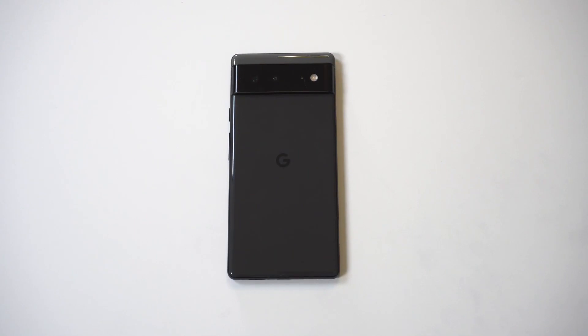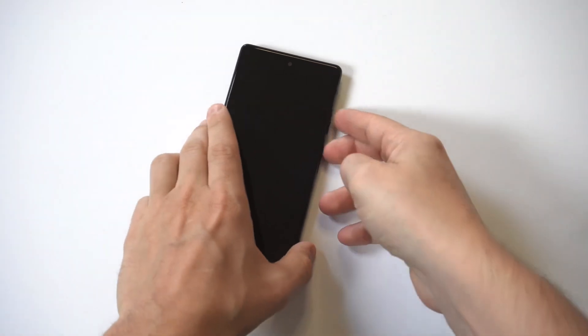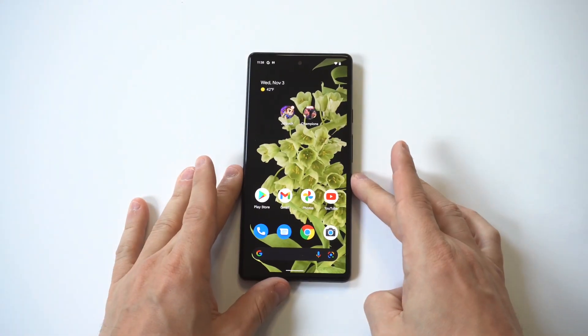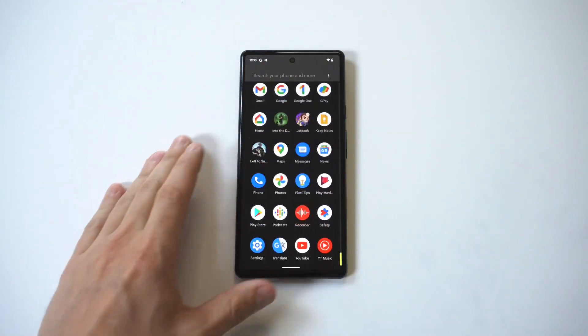I'm going to give a tip on how to set up the fingerprint sensor on the Google Pixel 6. This is a feature I always set up whenever you get a new phone because it makes it faster and easier to get into your phone when you need to unlock it.